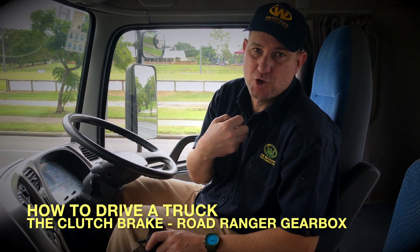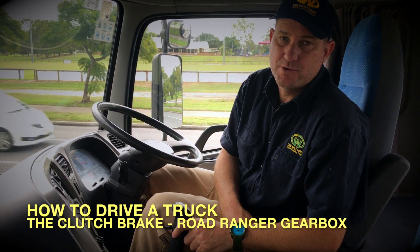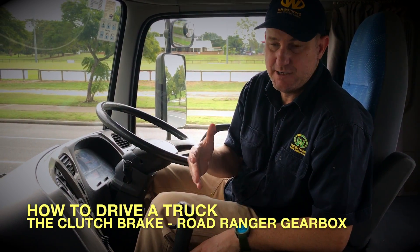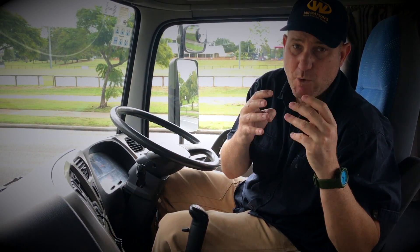What I want to explain now is how to engage a gear while you're stationary. With the Road Ranger gearbox, if you're stationary and your foot's off the clutch and you're in neutral, if I try to get into a gear right now, you're going to hear a grinding noise. The easiest way to explain that is: if it's in neutral and your foot's off the clutch, the gears are spinning.